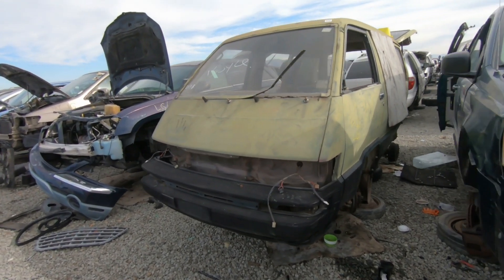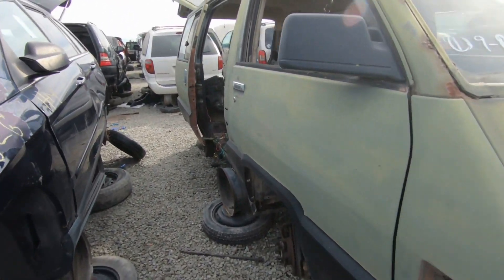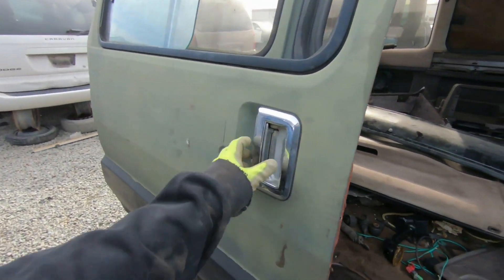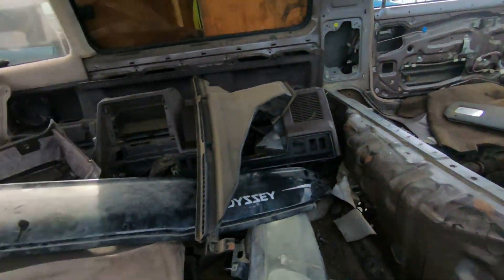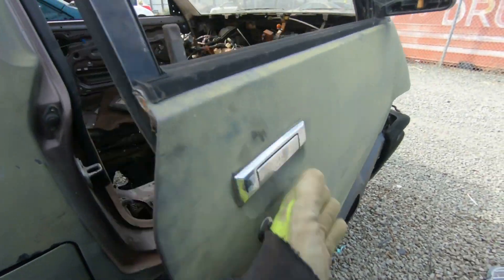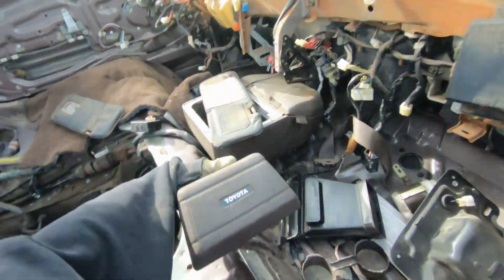All right, we got a Toyota van here. This Toyota van's been through it. It's still got some good — oh, it's broken. That's a good part when it's not broken. They did a number on this thing. Still probably always some good stuff.